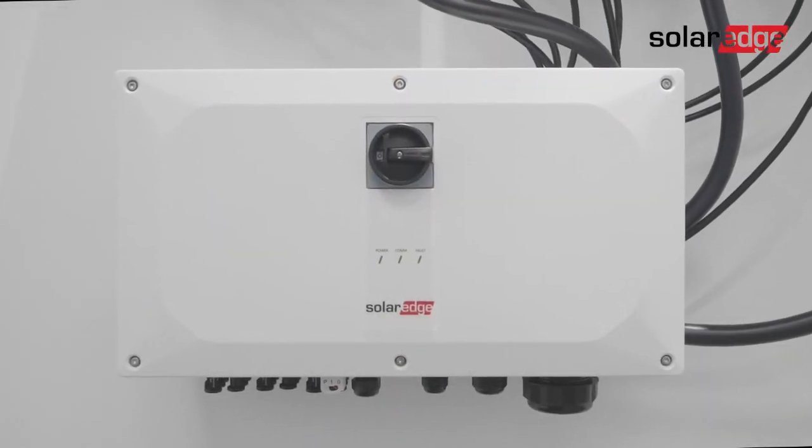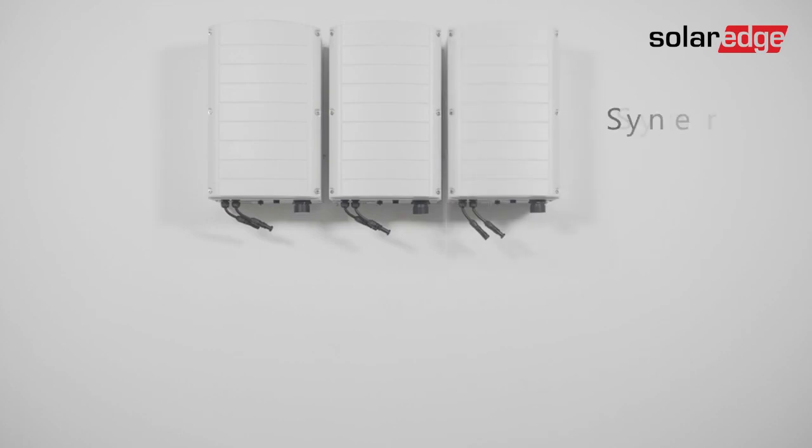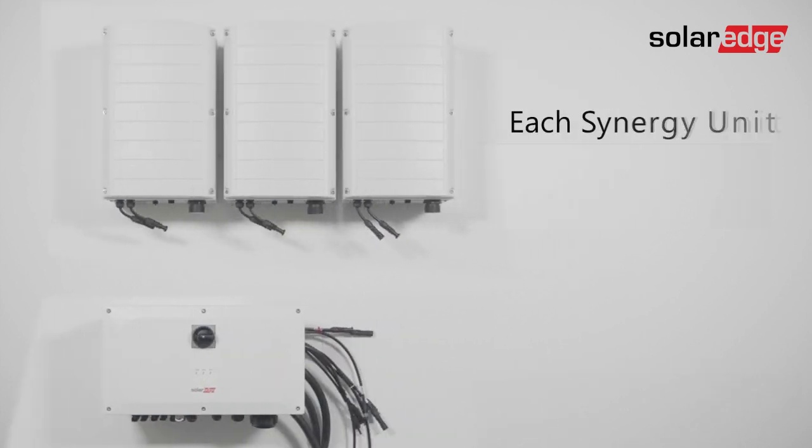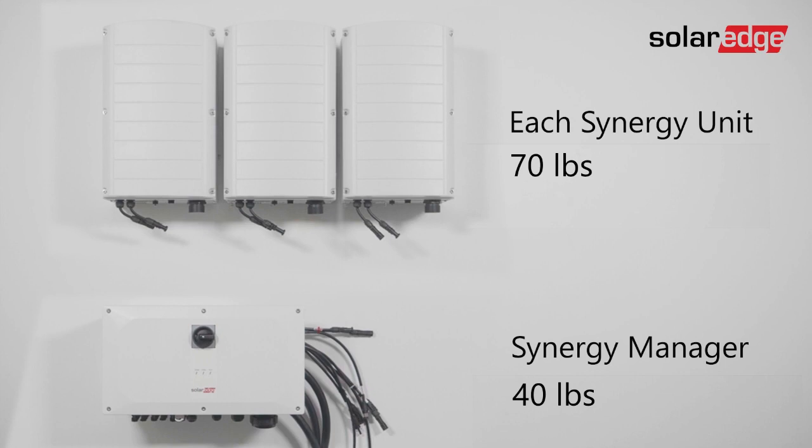This next generation of inverter is comprised of two or three Synergy units, depending on the inverter power rating, and one Synergy manager. Each Synergy unit weighs 70 pounds, while the Synergy manager weighs only 40 pounds.